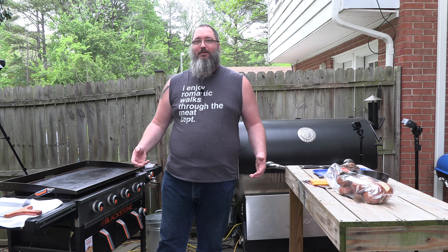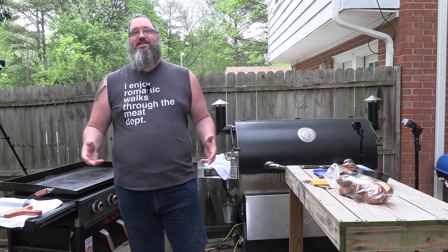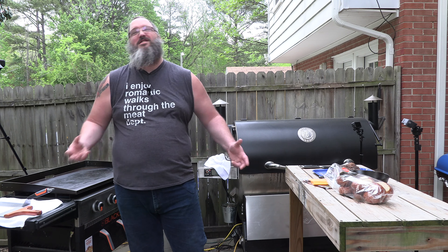Alright guys, I'm hungry tonight. I'm making a brisket sandwich. Not just any brisket sandwich, but that good brisket sandwich, son.